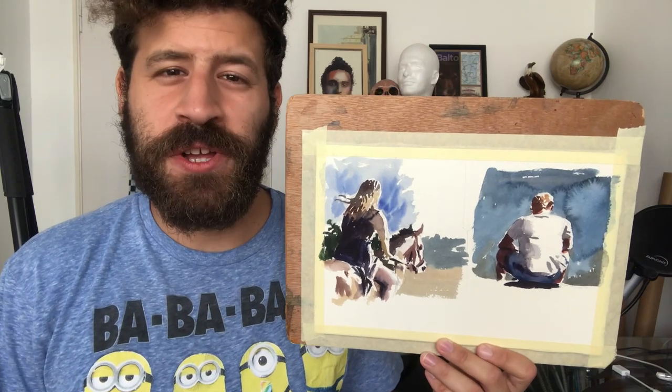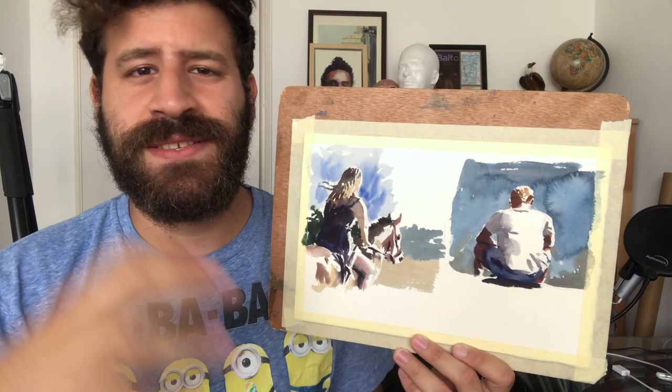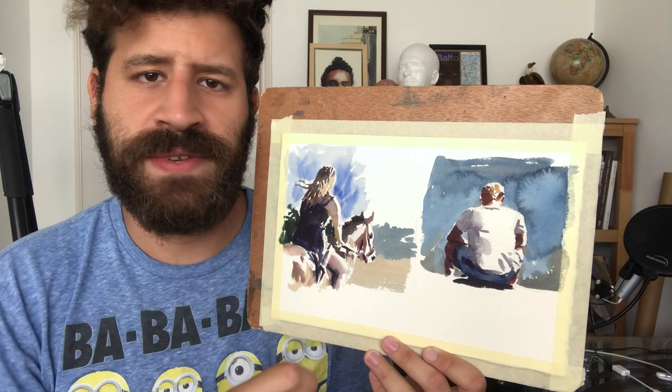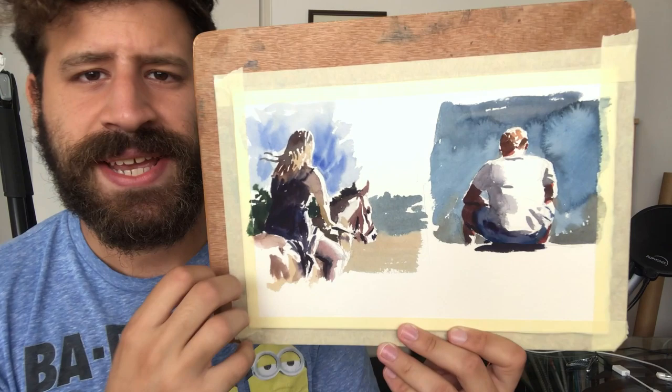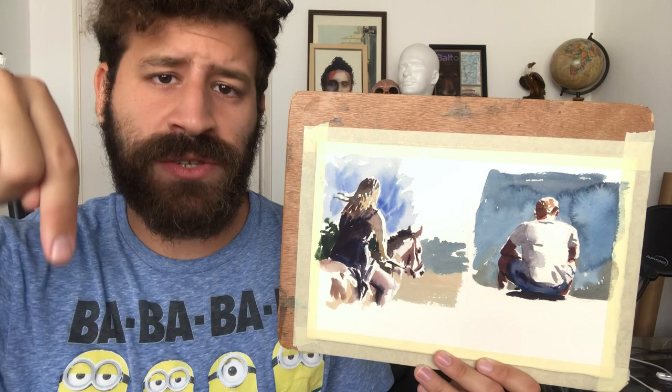What's up, Liron here, and today we're going to learn how to paint people a la prima. What I want to do is direct painting — we're going to paint all of the details in one go, no waiting for it to dry, no glazes, no layers, just putting in all of the values and abstract shapes we see to create a realistic impression. This is a very good exercise. Links to the reference photos are in the description box below, and let's get started.